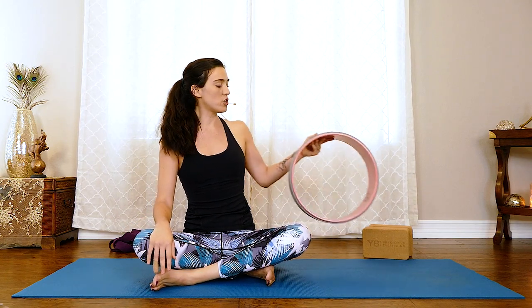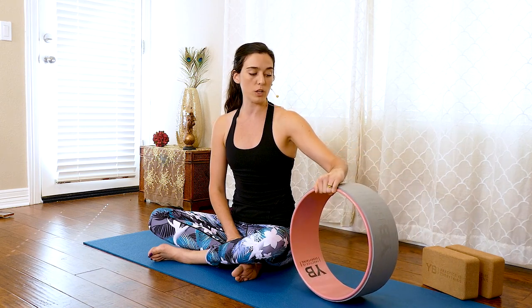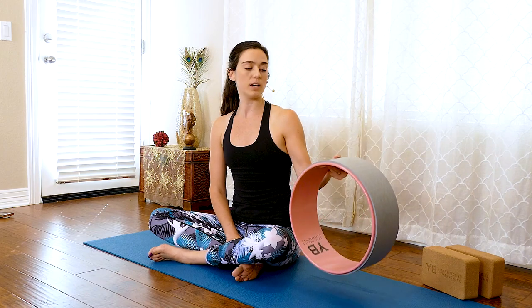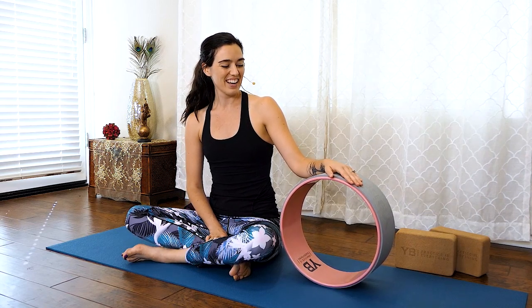So what's this thing behind me? I want to give you two ways you can use this prop to help you get into your backbends as well. This is a yoga wheel. One reason I love the yoga wheel is that it's super diverse — you can use it for a lot of different reasons. Another thing I like is just how solid it is, so if you're having prop insecurity about a block, you can bust out the big guns with this.